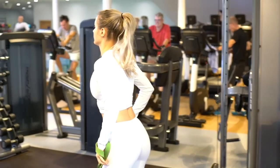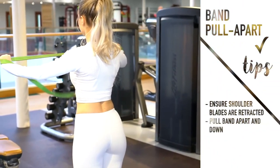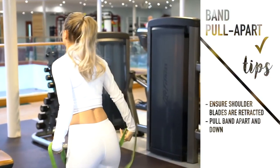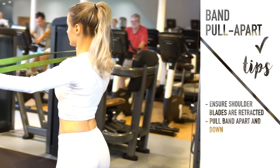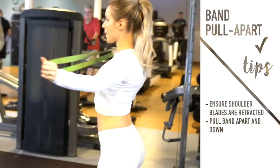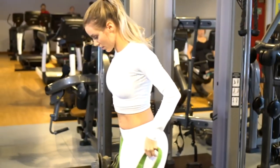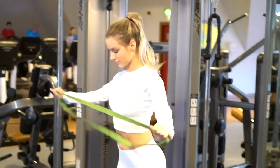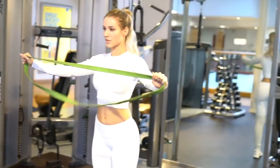Finally we're finishing the warm-up with a band pull apart. This band isn't what I usually use — it has a little too much resistance, I prefer it to be stretchier. What I'm doing is literally just pulling the band apart and down so that I'm getting that adduction movement as well. And a reminder to keep your shoulder blades back and down and pinched together, otherwise this is just going to be a trap exercise.